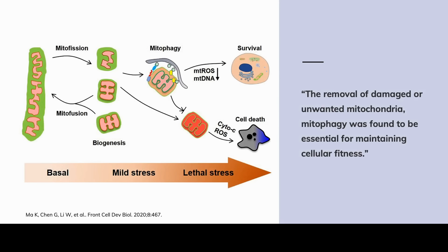The next slide is a bit more detailed, showing basal, mild stress, and lethal stress. Mild stress is okay because it leads the body to assess what's working and what's not working. We have mitophagy, and that leads to cell survival — because without mitophagy, we're going to get increased mitochondrial reactive oxygen species and mitochondrial DNA.